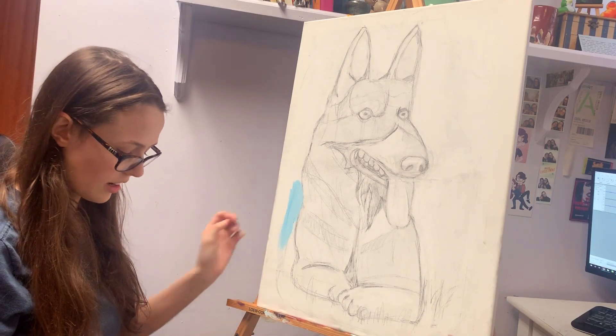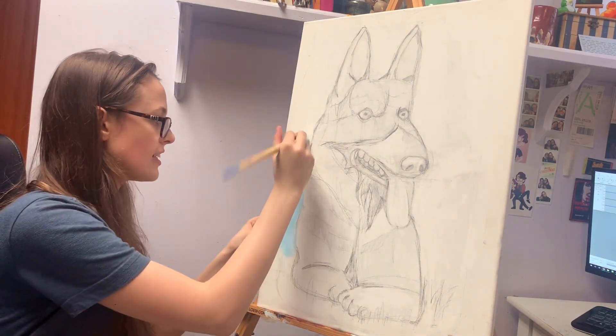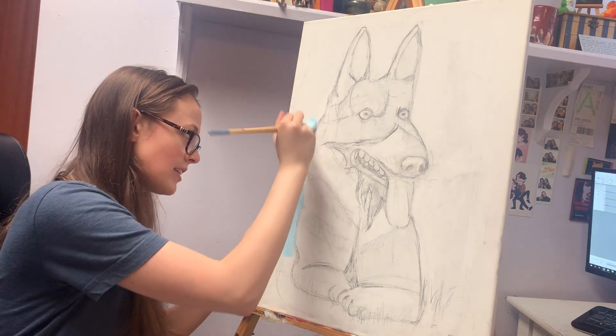So I'm starting with the background. I don't know, should I say what I'm doing? I don't know how to do this — I've never done a video like this before.